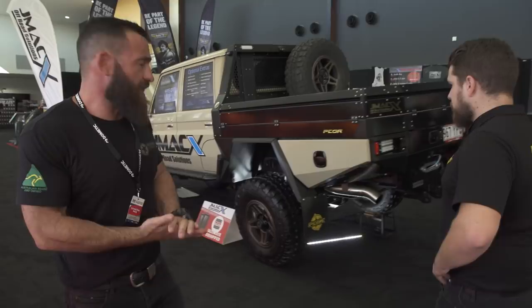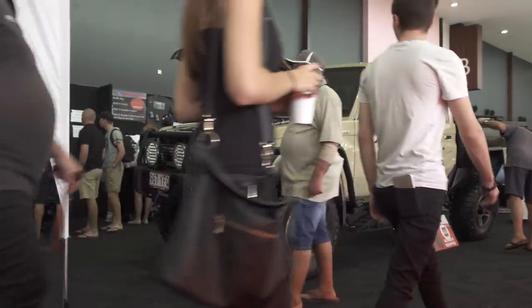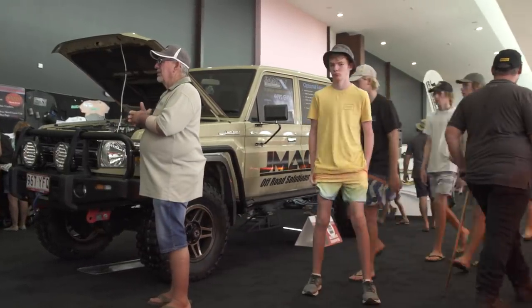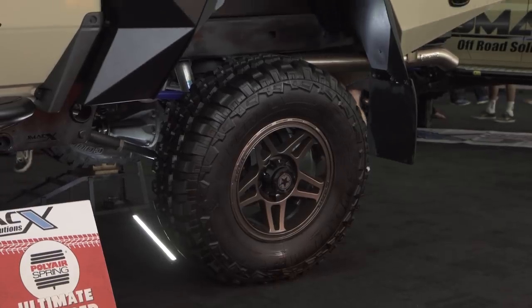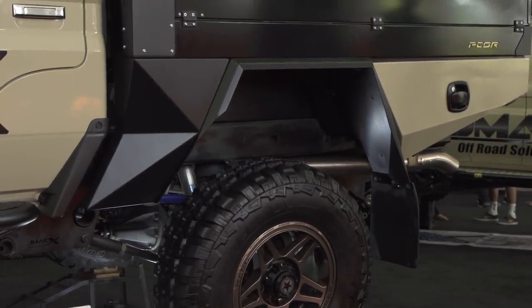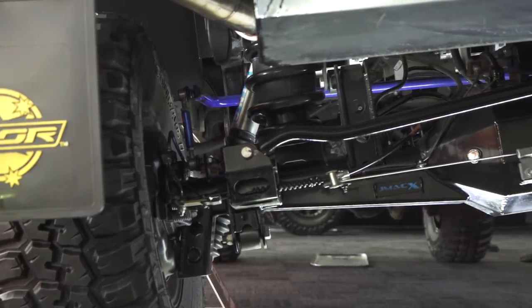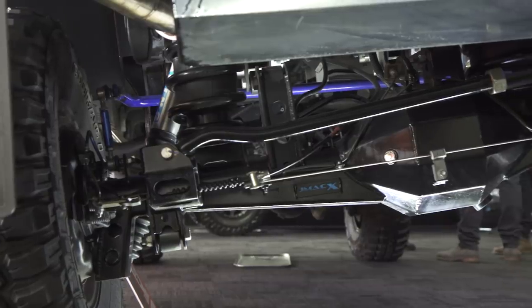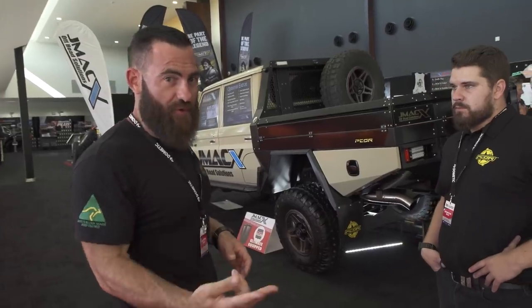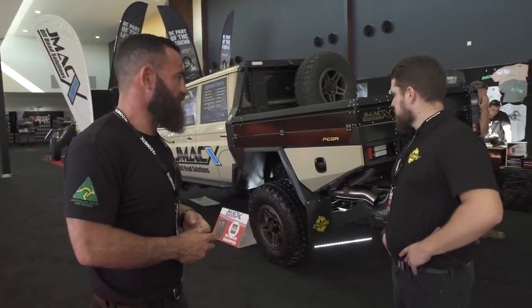So this is a 300mm extended JMAX truck. This is not a Super Tourer, but we work with JMAX and we supply them the PCOR gear. This thing's got a 4.5-ton GVM and a 4.5-ton tow capacity — that's their new one. This isn't a bolt-on coil kit — they dock it off at the back, the whole subframe, the whole chassis is manufactured and welded on. 4.5 tonnes GVM, 4.5 tonnes tow capacity. Something you definitely need to have a look at.